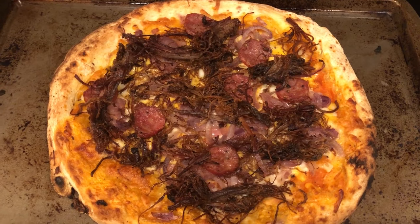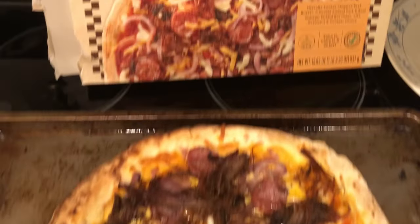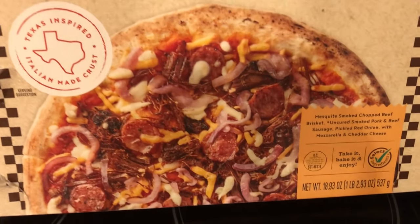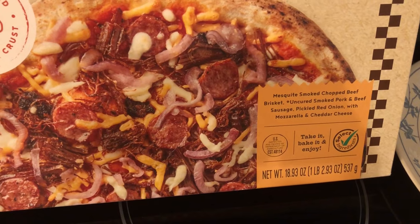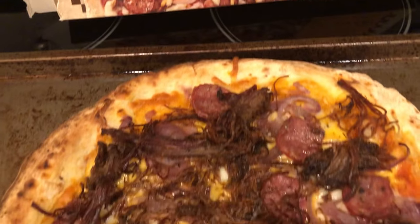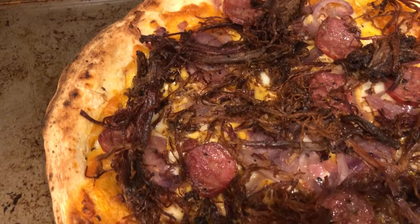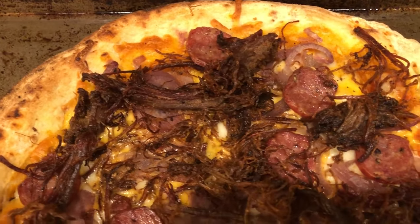For dinner tonight we are having smoked brisket and sausage pizza — I picked this up on a recent HEB haul and I'll link it in the description box. Here is what the box looks like. It comes with brisket, sausage, pickled red onion, and mozzarella and cheddar cheese. The brisket did dry out a little bit but it's still really good — very smoky with great flavor.